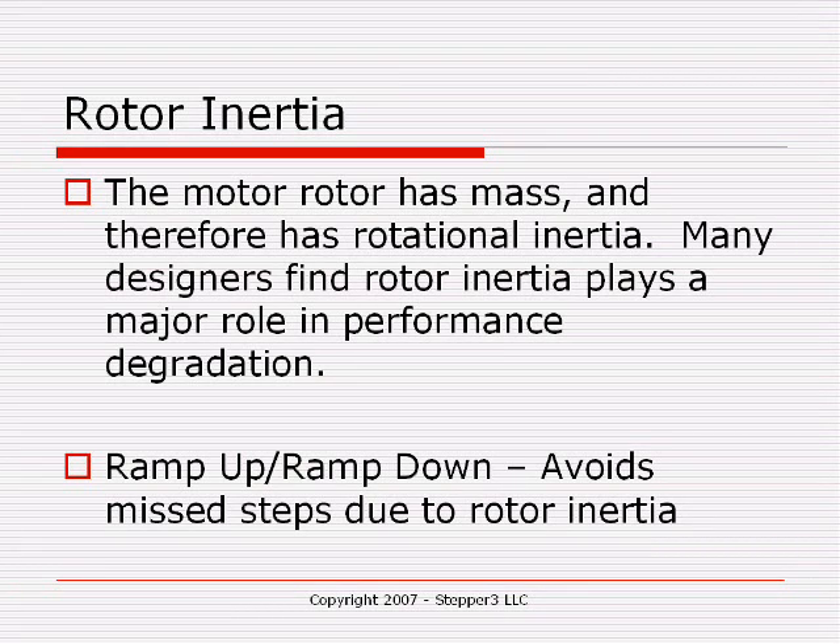The rotor has a higher mass, giving you a higher inertia. You need to incorporate in your software ramp up and ramp down to avoid missteps due to rotor inertia.